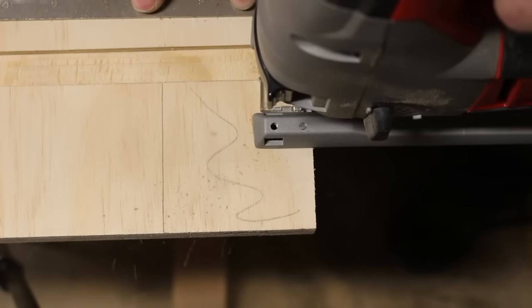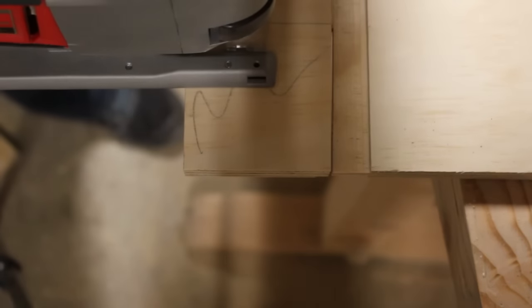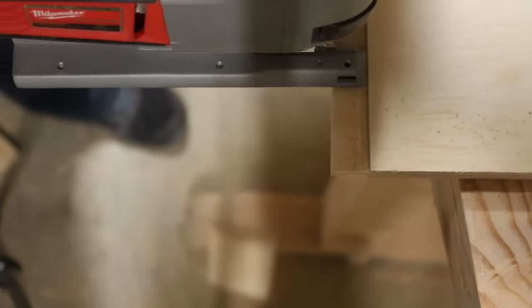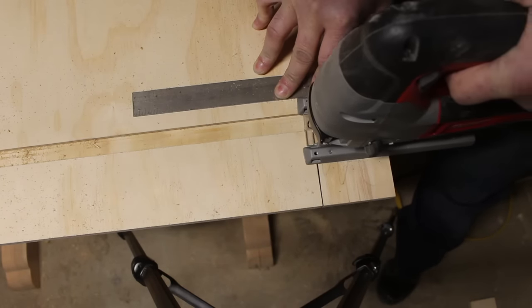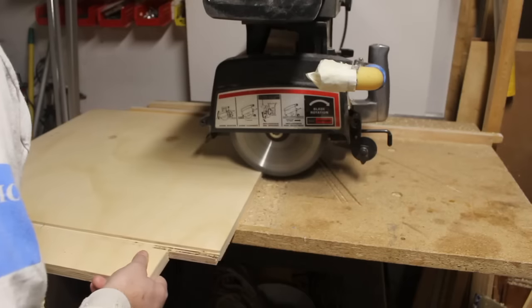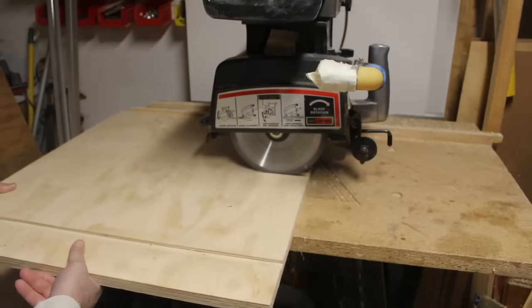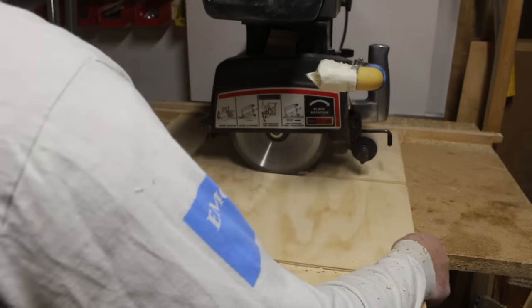I then used the jigsaw to cut out the toe kicks with a combination square and then continued cutting the dados for the shelves. I made multiple passes adjusting the depth to three-sixteenths of an inch on each dado, especially the ones that have double dados on each side. This will leave enough plywood for the support's integrity so it doesn't just collapse.